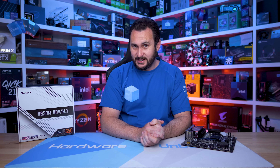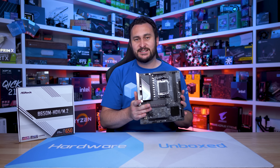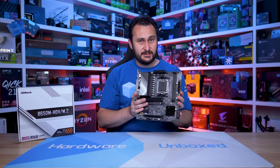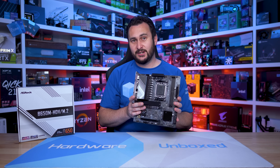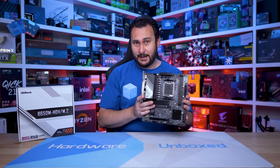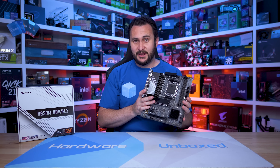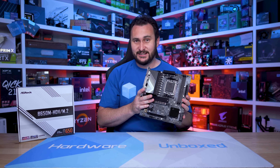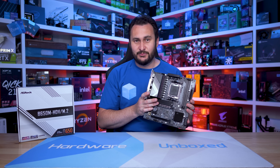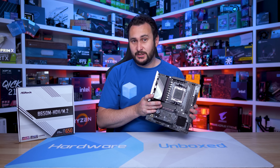ASRock recently let out a quiet squeaker: a $125 US B650 motherboard called the B650M-HDV-M.2, pretty catchy name. Unfortunately, if there's anything we know about ASRock motherboards, it's that their HDV series is complete trash — at least that's been the case for the last few models we've checked out. So will this B650 version be any different?